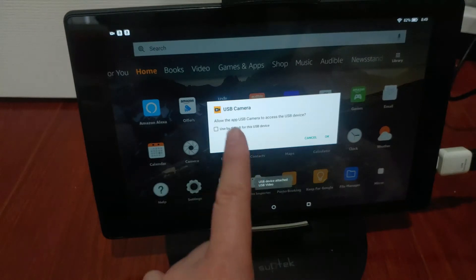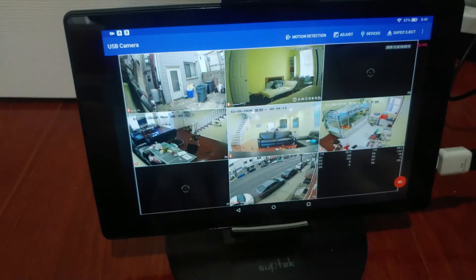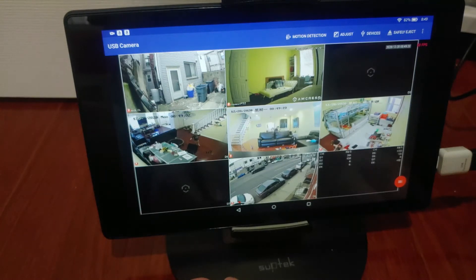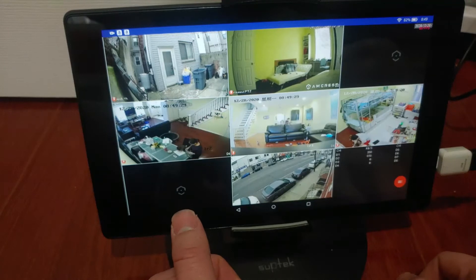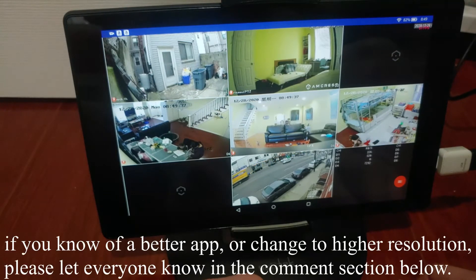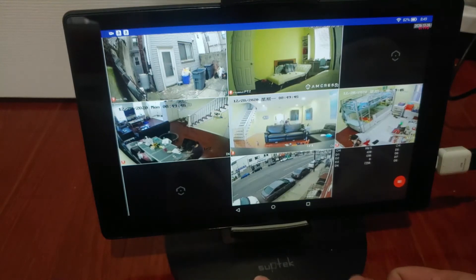The app I'm using to view is USB Camera. Click OK, and BAM! Now I can see my NVR to see what's going on in the house. The resolution for this app is really low — about 640 resolution. I tried to change it to something higher but it couldn't save the setting. But this is a proof of concept that this works.